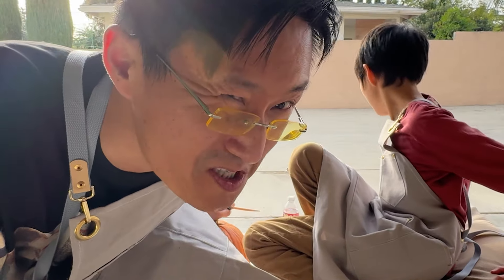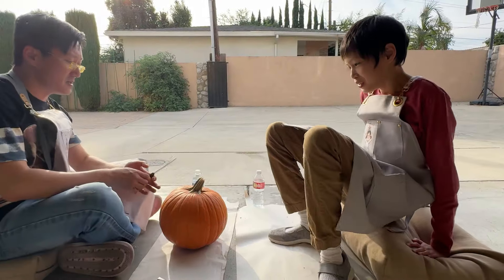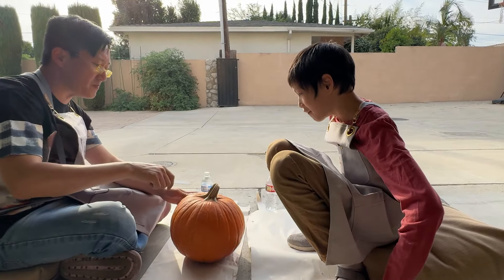I don't really know how to do it either, so we're just going to figure it out. Okay, Raina, you ready? Yes. First, I think we got to remove the top so we can take all the pumpkin seeds out.